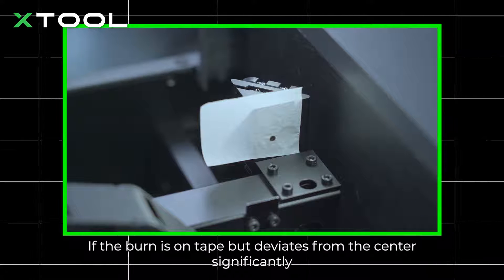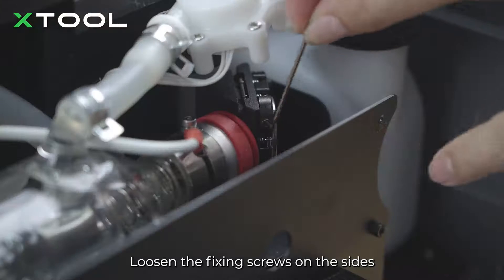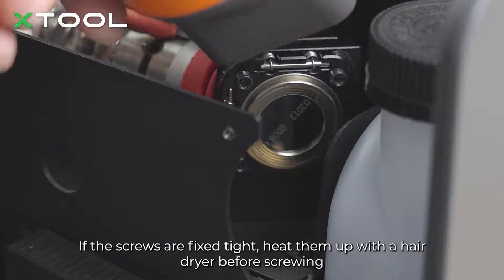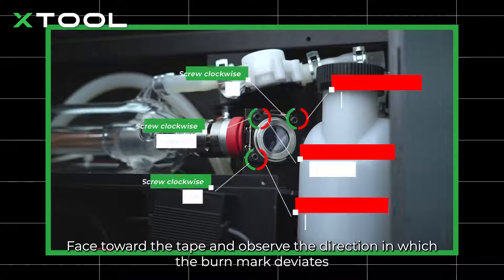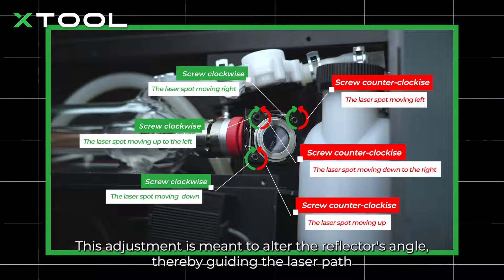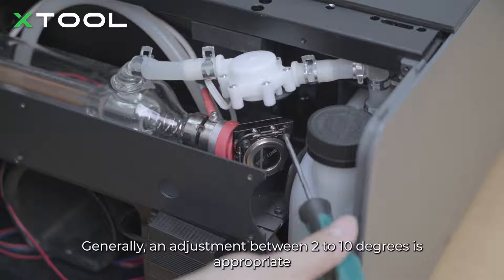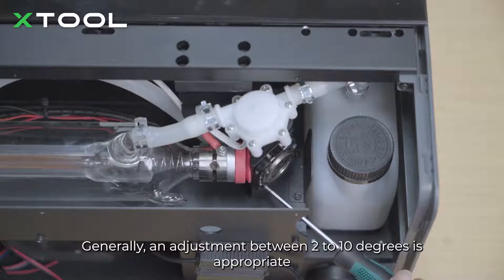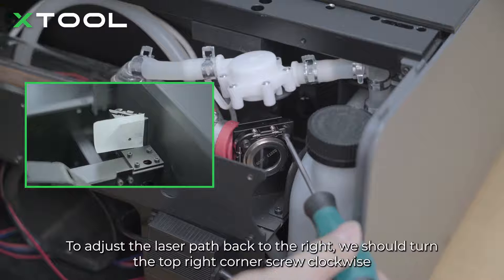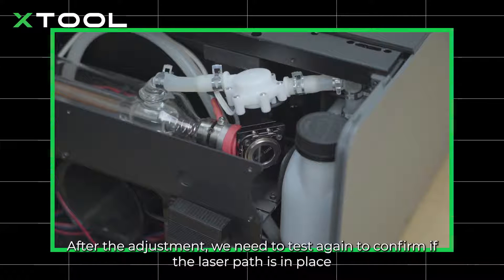If the burn is on the tape but deviates from the center significantly, we need to adjust the screws to calibrate the level 1 laser path. Loosen the fixing screws on the sides. If the screws are fixed tight, heat them up with a hair dryer before screwing. Face toward the tape and observe the direction in which the burn mark deviates. Based on the illustration, twist the screws on the first level reflector to alter the reflector's angle, thereby guiding the laser path. Generally, an adjustment between 2 to 10 degrees is appropriate. For example, if the laser path deviates to the left, turn the top right corner screw clockwise. After the adjustment, test again to confirm if the laser path is in place.